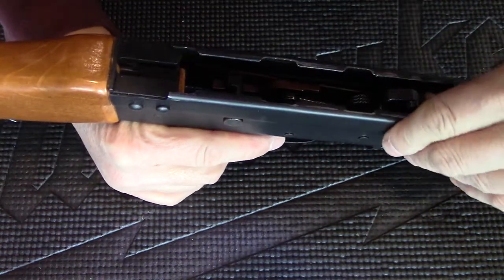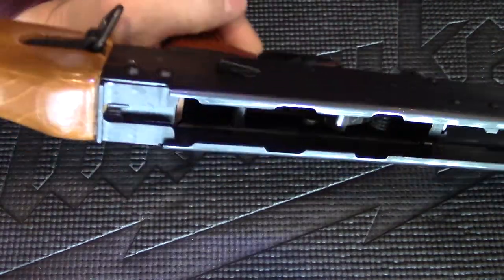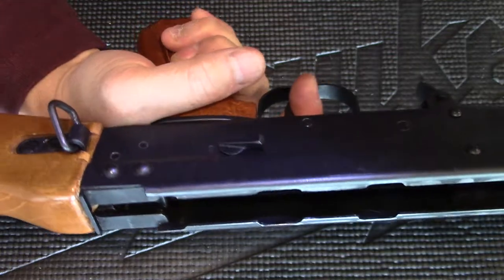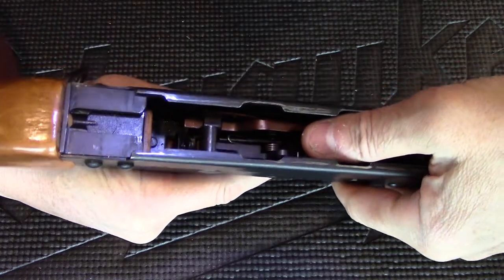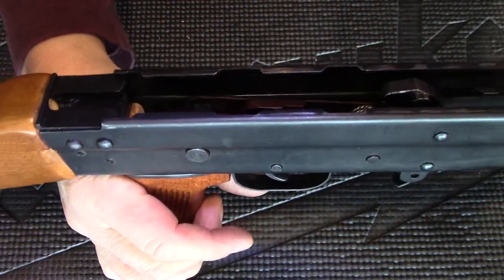I'm going to test to make sure everything works fine. Push the hammer down. It's on safe — pull the trigger and it doesn't fire. Turn the selector to fire, hold the hammer down with my thumb, pull the trigger and it goes off. Great, there you have it.